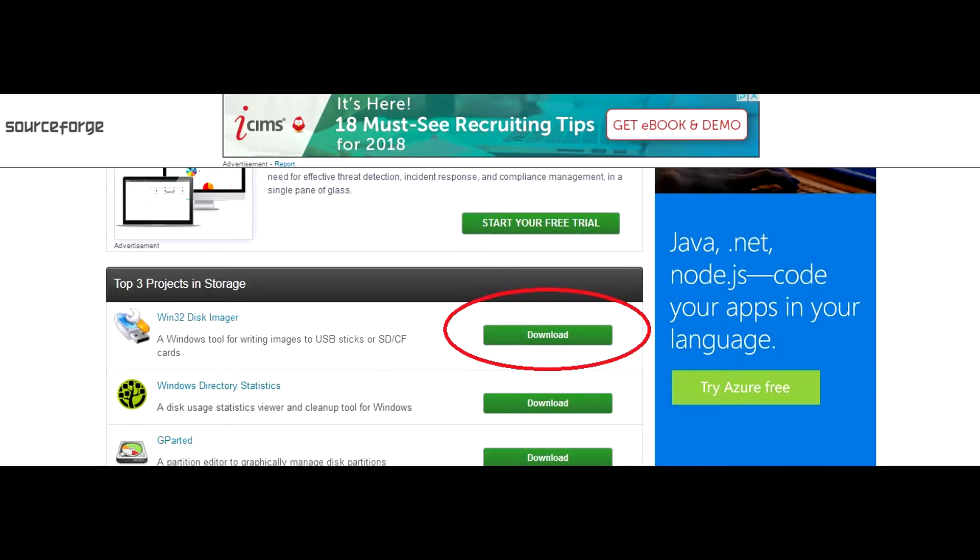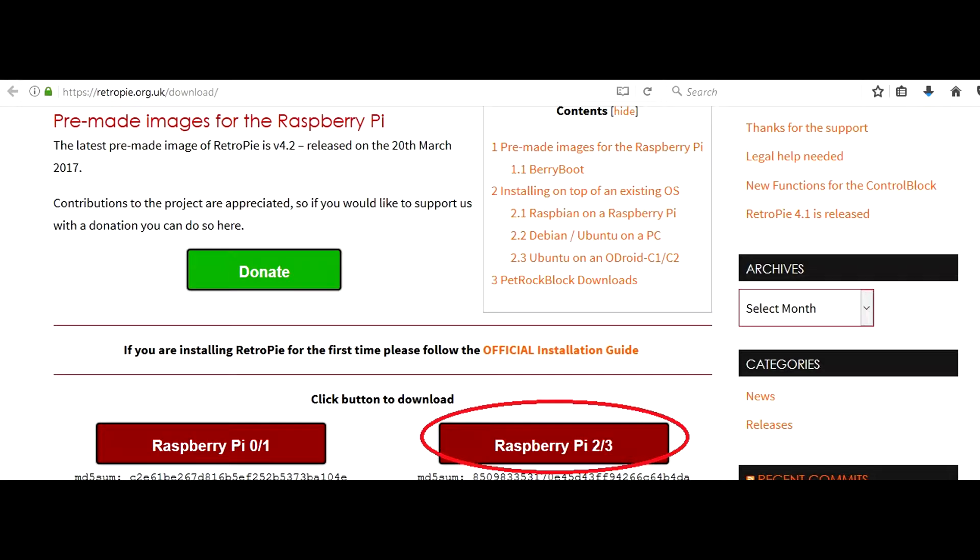Now you're going to download Win32 disk imager. Once you click the link, give it a couple seconds — it's going to pop up and ask you to save the file, or you may have to click the little download button. Go ahead and save that and get it opened up. And lastly for software, click the link for the RetroPie image and scroll down to where you see Raspberry Pi 2/3. Go ahead and download that one — this tutorial is for the Raspberry Pi 3.